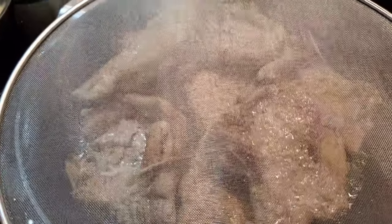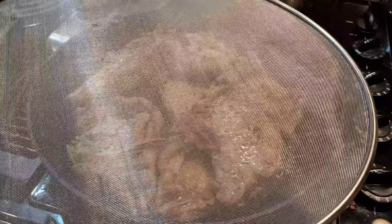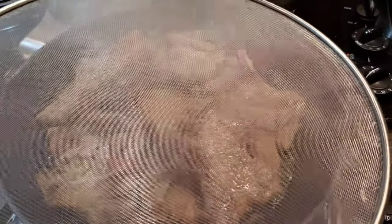The pork chops are cooking. This is a very efficient kitchen item that you can use when you're frying, so that way you don't get oil all over the place. You simply put it over whatever frying pan you're using.